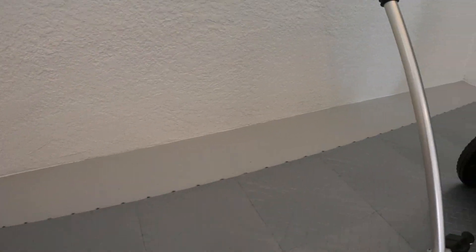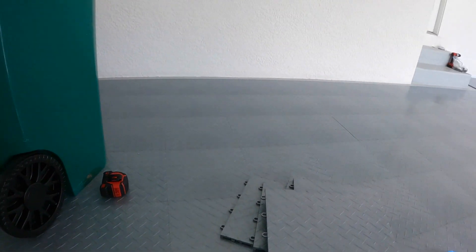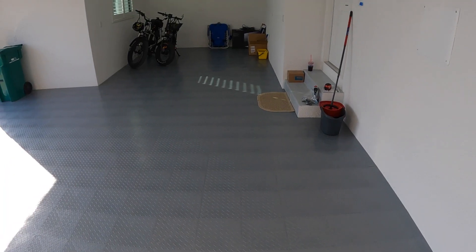I'm going to finish trimming this out here and then trimming that wall over there, and then I'll be done. It's 8:45 at night and I just finished the job. I'm going to show you guys what it looks like in the morning after I get everything a little organized and cleaned up. All right, so we're done.